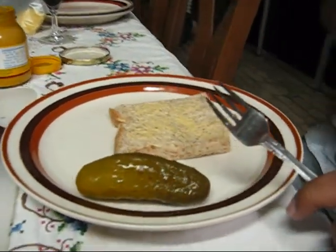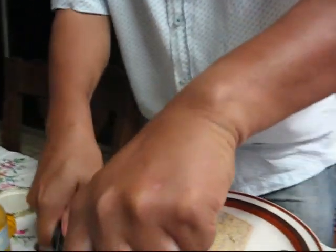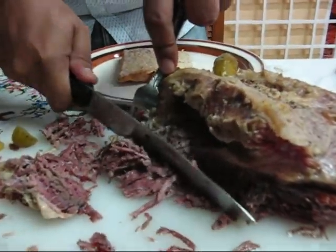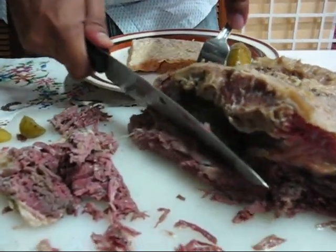And you cut the salt beef — see how tender it is, see the juiciness. See how it falls. It's very smooth.